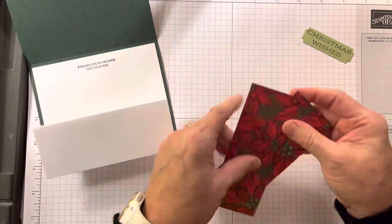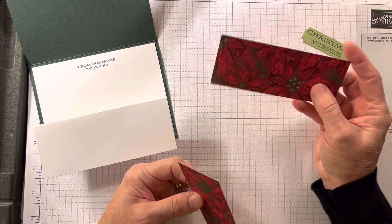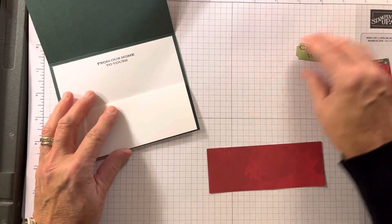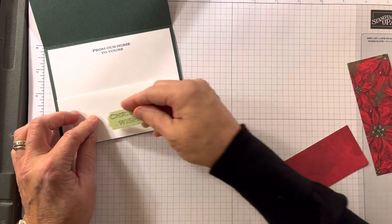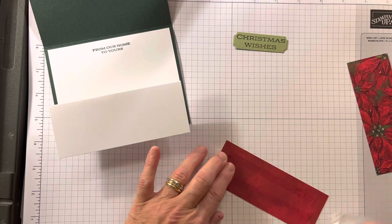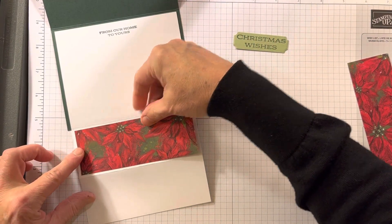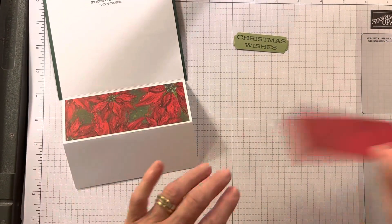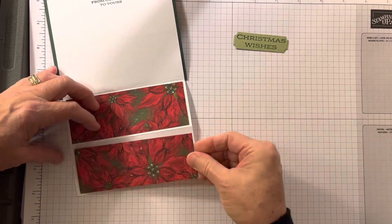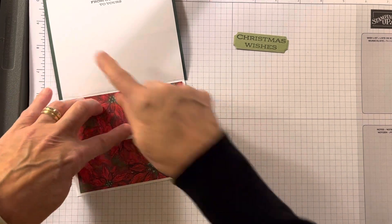Your two pieces of DSP — just going to check myself — they are five inches by one and seven eighths. The one I originally saw left this blank, but I thought this is such beautiful designer series paper. We are going to add that in here for both of them. You could add a little bit more on the top, but I wanted to give you a little bit of space to write up here.